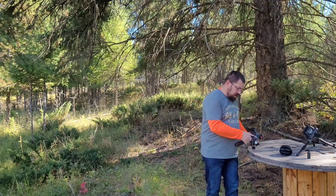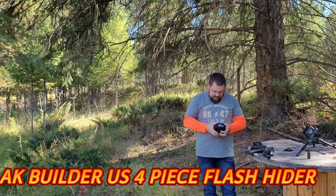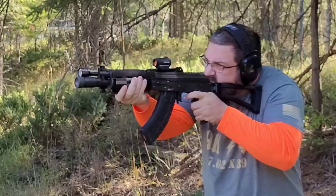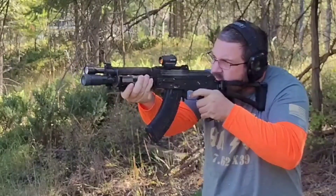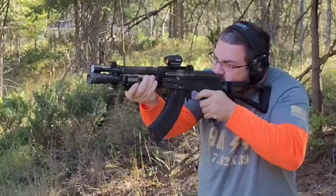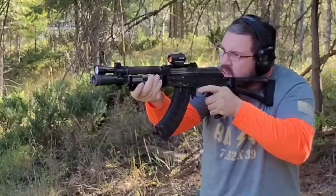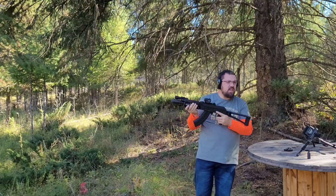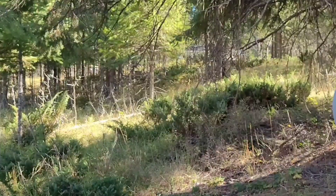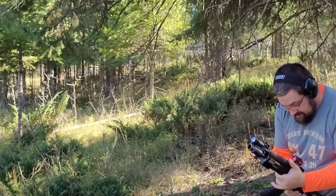We'll start five rounds through the Z-PAP with the four-piece muzzle brake. This is an American-made muzzle brake from akbuilders.com and it's branded as their own — it doesn't have anybody else's name on it. Okay, no flames — I didn't see any flames. Going ahead and putting the weapon on safe. Now the original booster, five rounds.